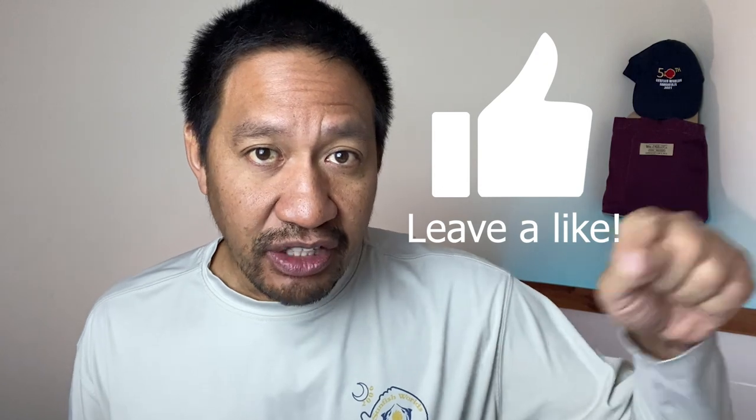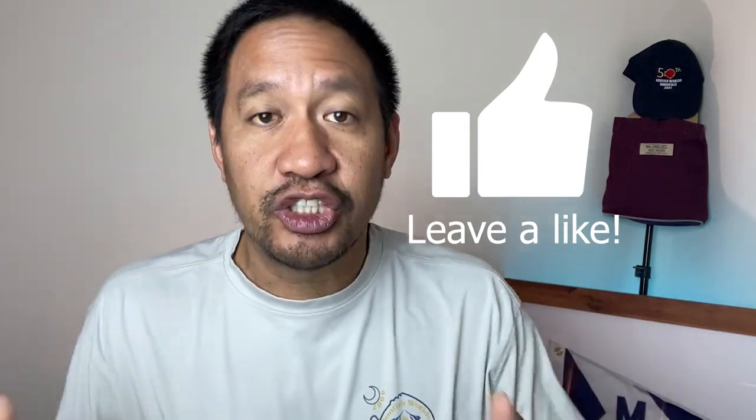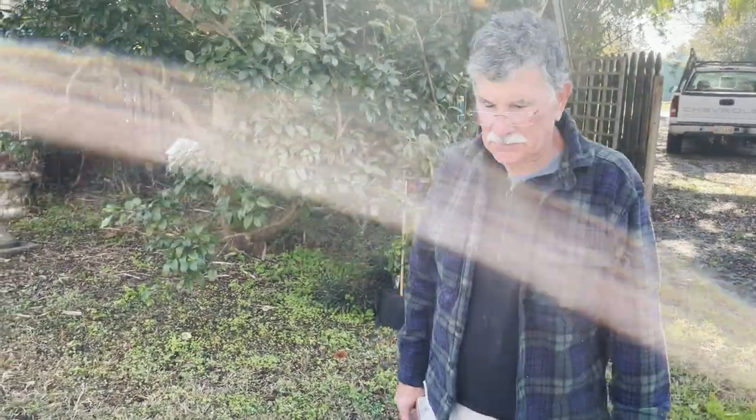Before we get to the video, I'd like to thank the sponsor of this video: the like button. If you could just press that little thumbs-up button and turn it blue, that helps spread the video to all other sailors who might be interested in this content. I appreciate your support — just give it a little tap, and then we'll get right to the video.